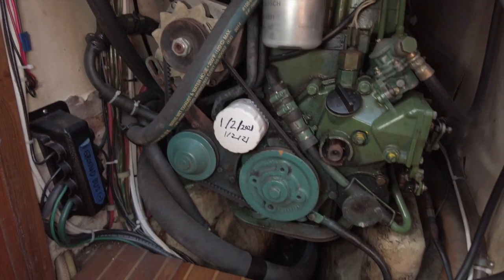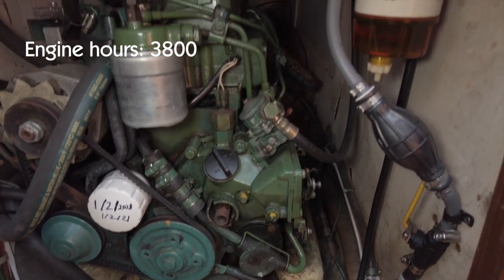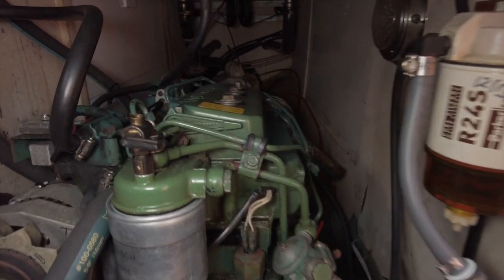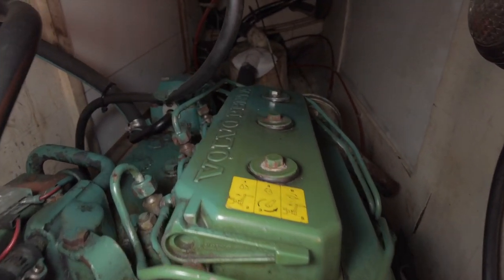As with all of the upholstery on Claire de Lune, it's been refreshed. Back there is a panel which gives you access to the back side of the engine and prop shaft. Claire de Lune is powered by a recently reconditioned 28 horsepower 3-cylinder Volvo 2003 diesel motor. It fits nicely in the compartment offering plenty of space for servicing.